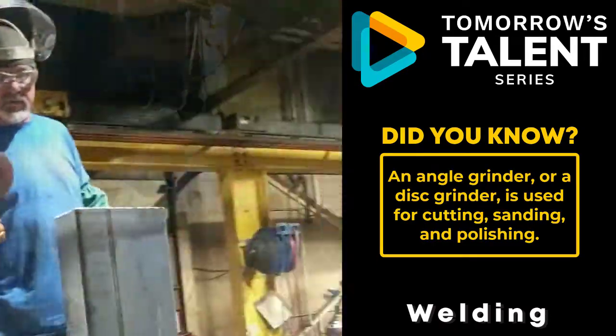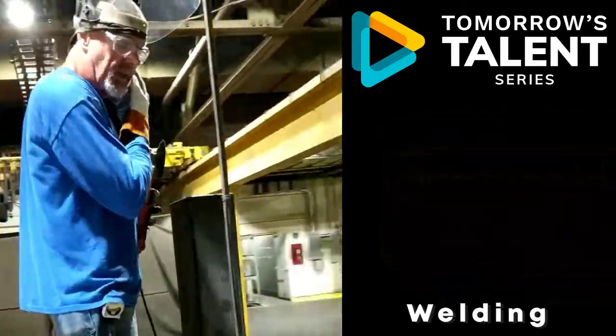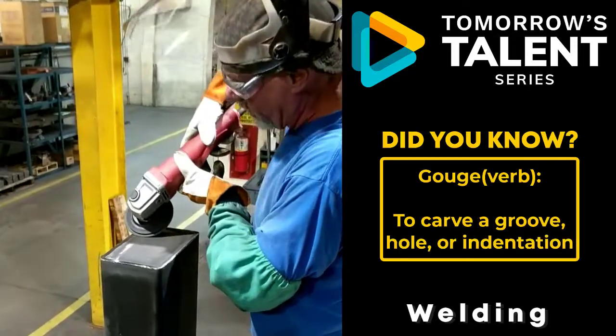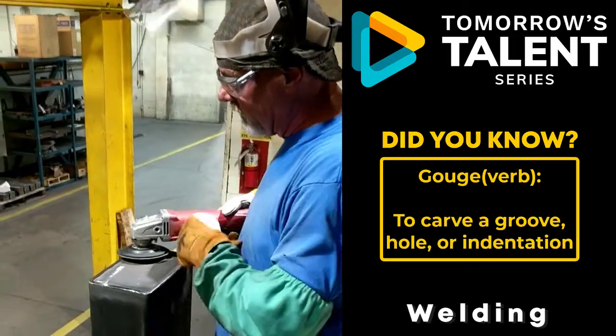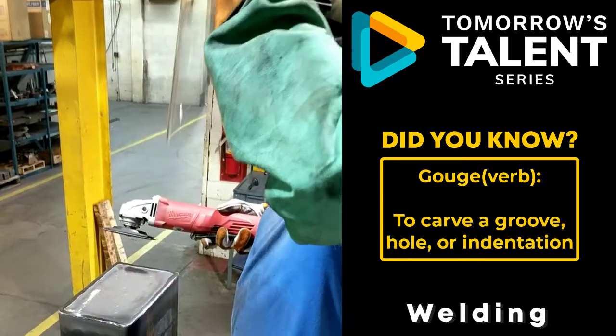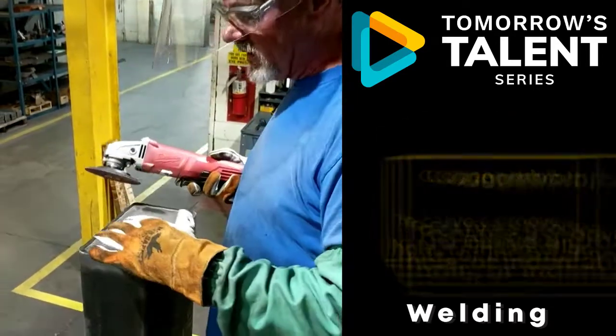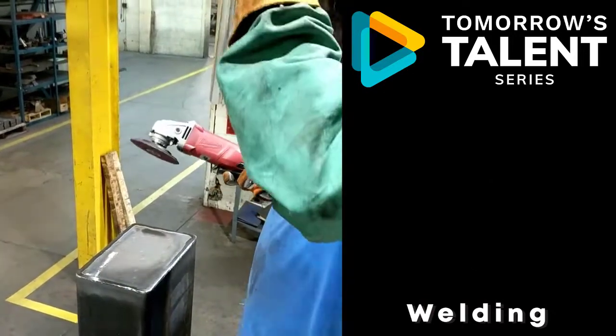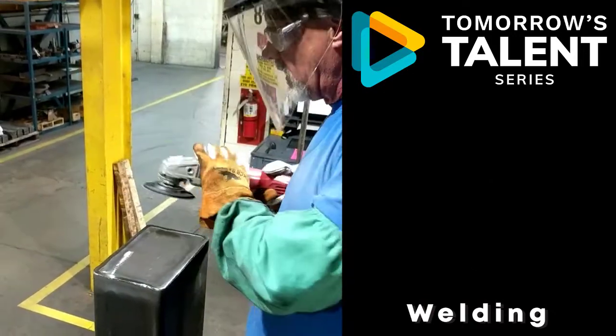There is a technique to sanding. I see a lot of young people make the same mistake — you want to gouge with this part. Keep it flat, nice and even. You're gouging. When they paint this part, it's going to be all gouged and it's going to look horrible. So nice and even and flat all the time.